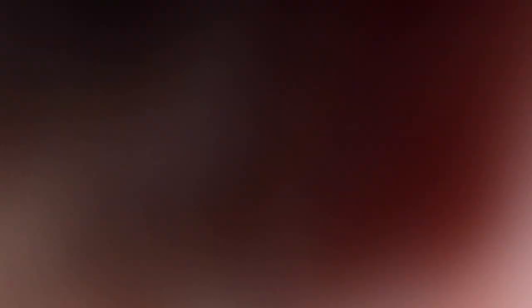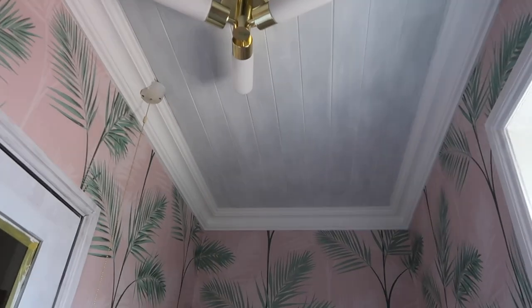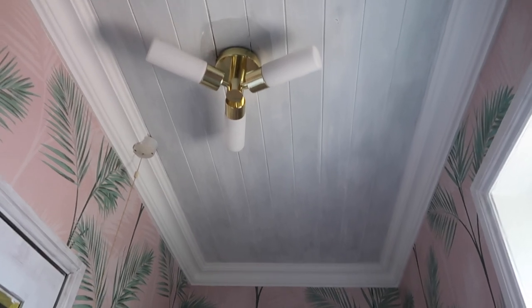The new light is in, so that's ready. Daniel's coming around today and this is going to be transformed.